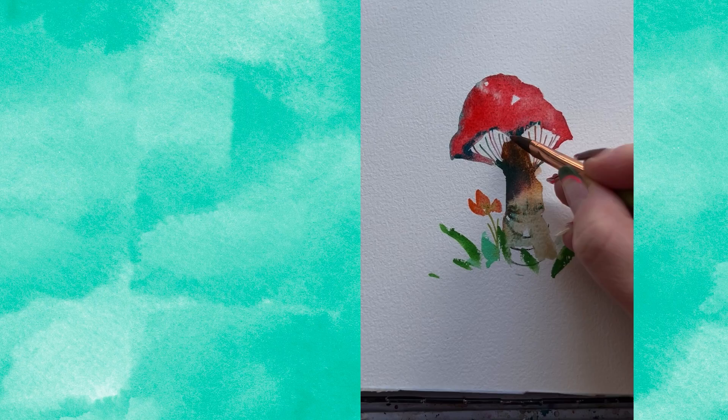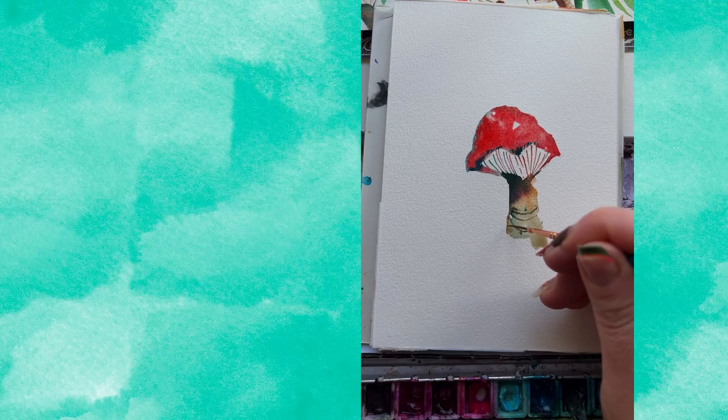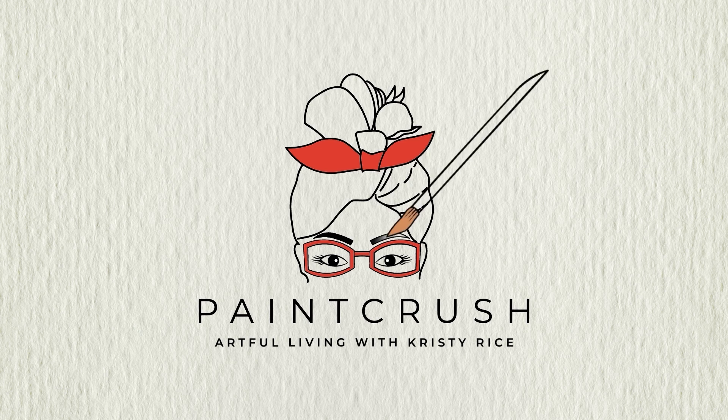And there you have it! If you're loving this mushroom painting, I've got a really fun video where I let you choose your own mushroom adventure — go ahead and take a look. Until next time, loads of happy painting for you, friends.